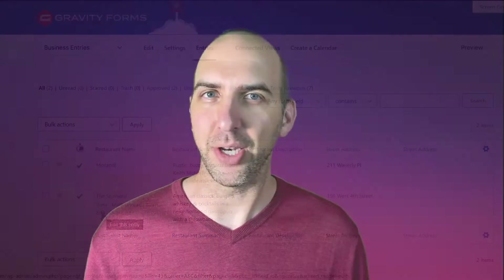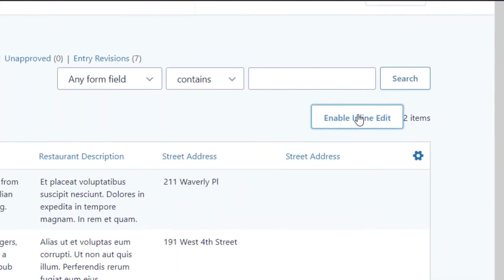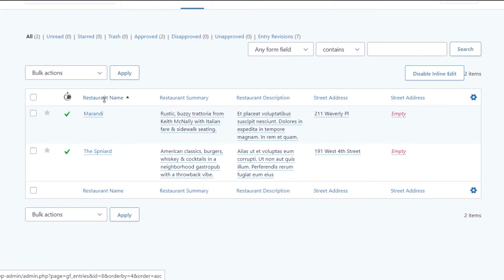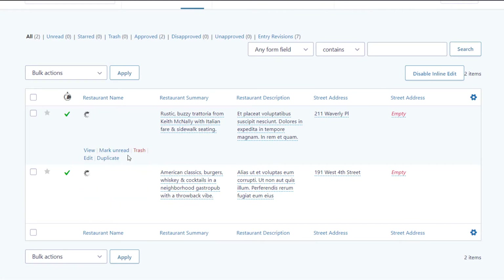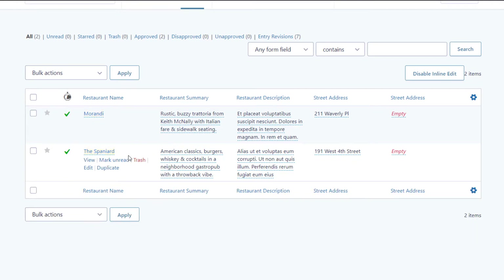If you've ever had to edit a bunch of entries in Gravity Forms, you know it's a pain in the neck. It's 340% faster to edit a single field in inline edit than it is to go into Gravity Forms and do it there. If you regularly update entries, this plugin could save you hours and days of your life, so it's a great one to have.